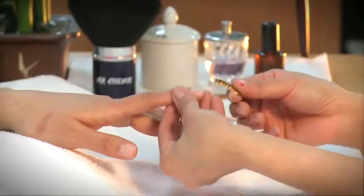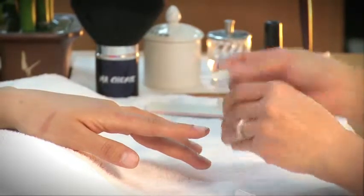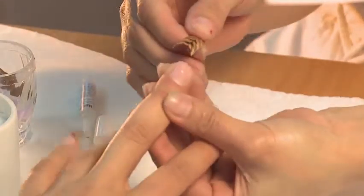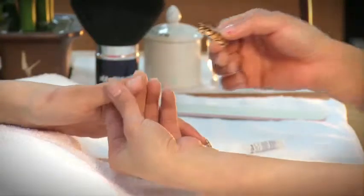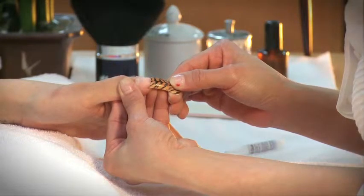After preparing the natural nail, choose the correct size for each finger. Make sure each artificial tip is flushed on both corners of your client's natural nail bed. Apply glue to the back of the artificial tip and attach it to the free edge of the natural nail bed. Firmly hold it until the glue sets. Repeat steps to all other fingers.